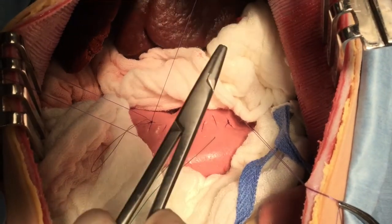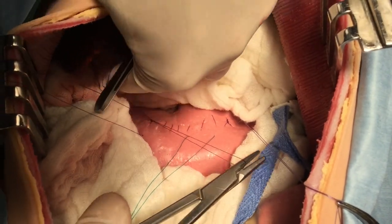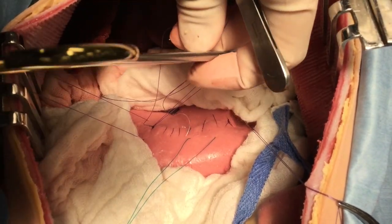The sutures are cut, stay sutures are removed, and that completes the procedure.